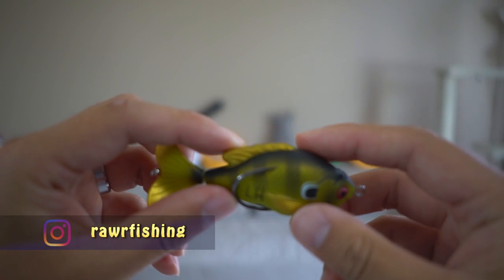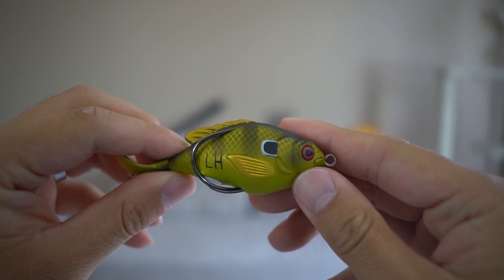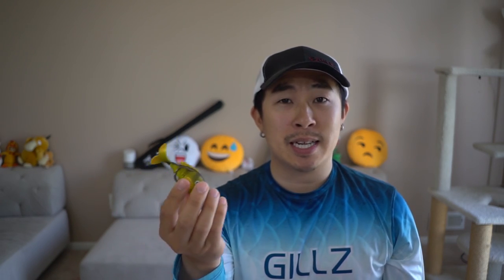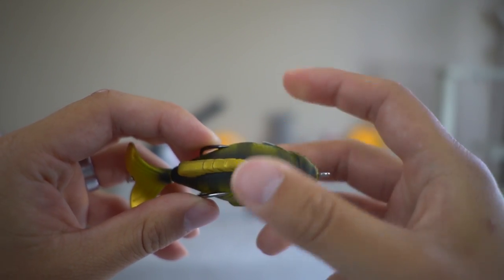Here is this cool-looking lure right out of the box. The prop tail right here spins so well. Right out of the box I was like, if it spins like this, it's probably going to make a lot of commotion, draw a lot of attention, and attract a lot of big fish. Look at the paint job — these are so realistic. I'm loving it, and it's super-duper soft. One thing you'll notice is that this is basically like a hollow-bodied frog, but the top part is a little higher than your typical frog because a frog doesn't have the fin on top. Because this thing is so soft, I figured there shouldn't be any hook-set problems.